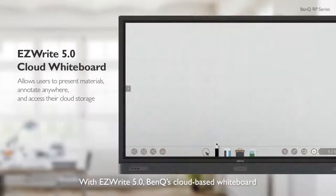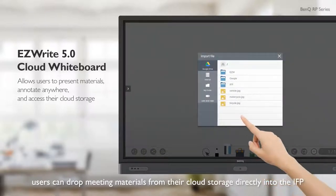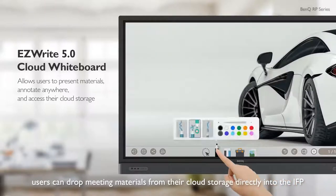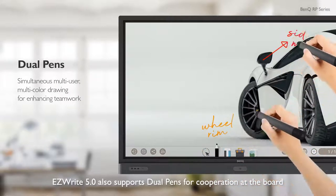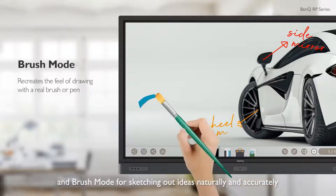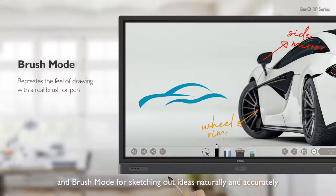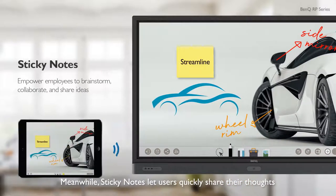With EasyWrite 5.0, BenQ's cloud-based whiteboard, users can drop meeting materials from their cloud storage directly into the IFP. EasyWrite 5.0 also supports dual pens for cooperation at the board, and brush mode for sketching out ideas naturally and accurately. Sticky notes let users quickly share their thoughts.